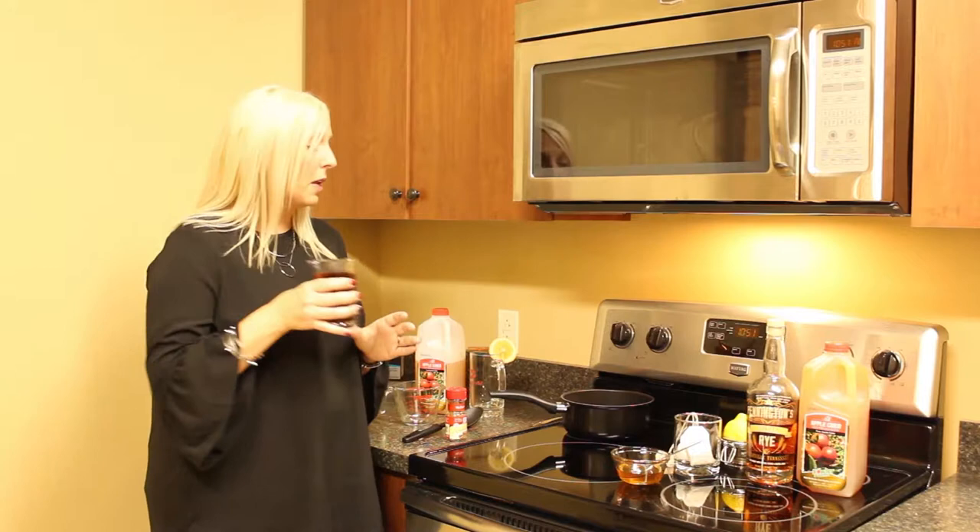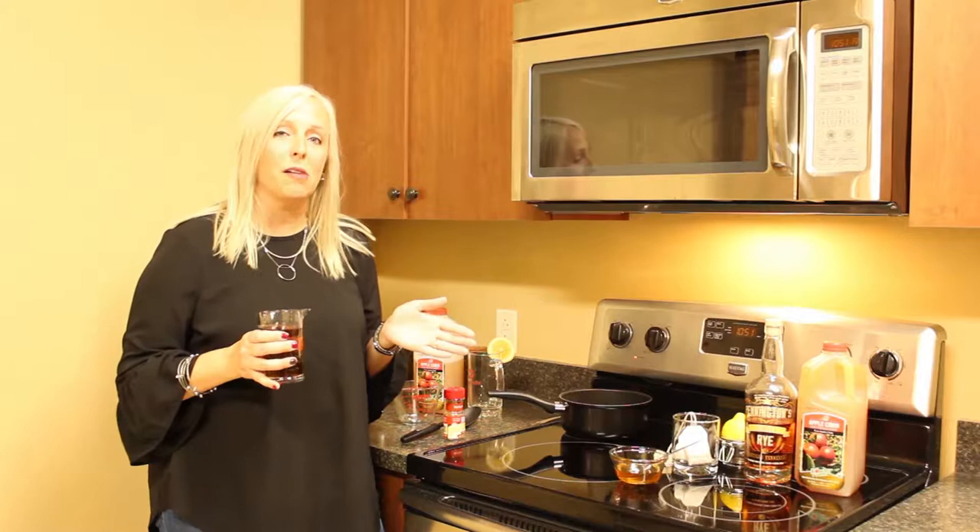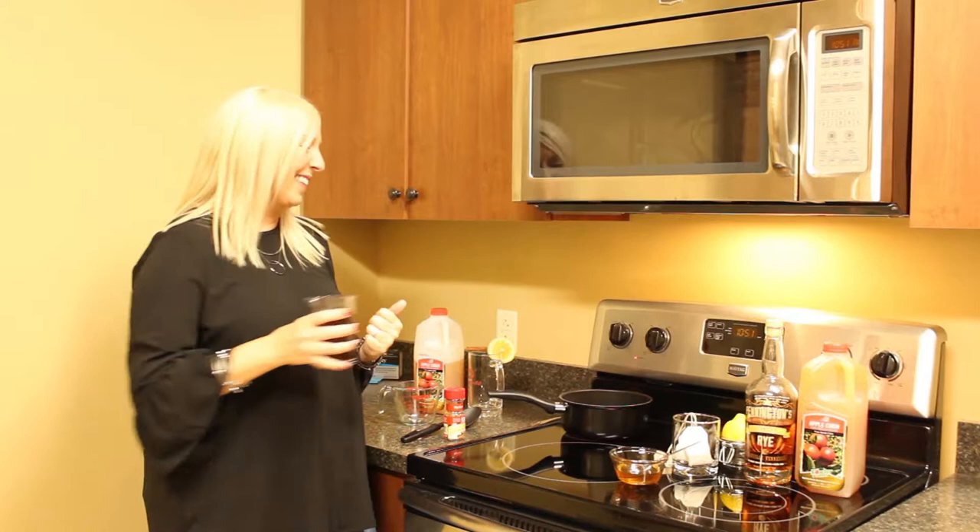We're going to turn on our cooktop on medium-low, because you're not going to boil this. If you boil this, the alcohol will start to cook off, which is fine if you want that, but the purpose of a hot toddy is to have a little bit of alcohol in there. So we have our eight ounces of Pennington vanilla rye whiskey.